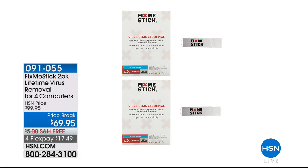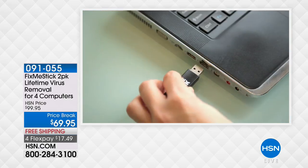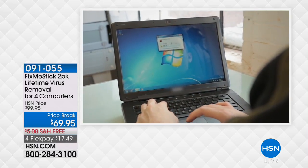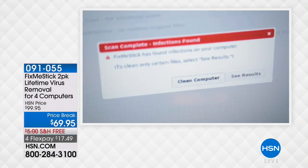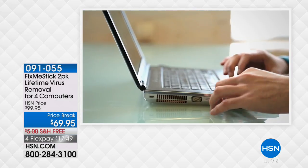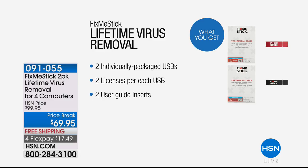We are going to continue now in our next hour with some great items from our electronic connection. For example, our FixMeStick — if you have not seen a FixMeStick, this is going to not just capture your viruses, it's going to cure them. It's going to remove them from all of your laptops and PCs. We're going to give you enough to remove viruses from four computers. Price break today, $69.95, and that's for the lifetime of your computer. We're also going to show you something brand new from HP.